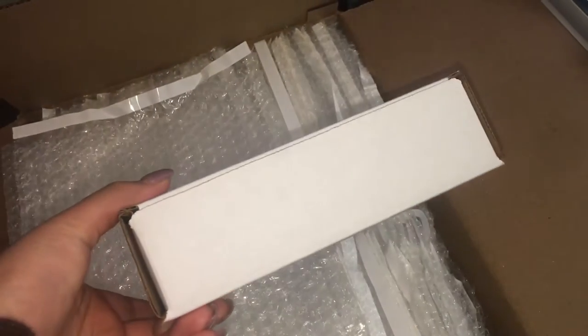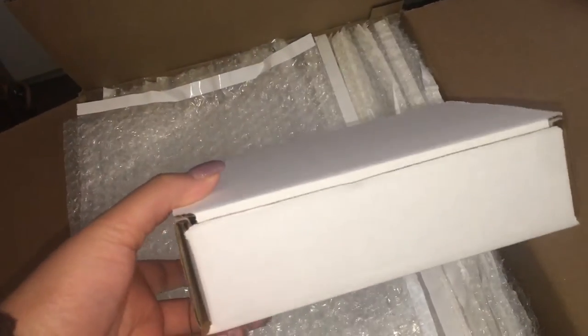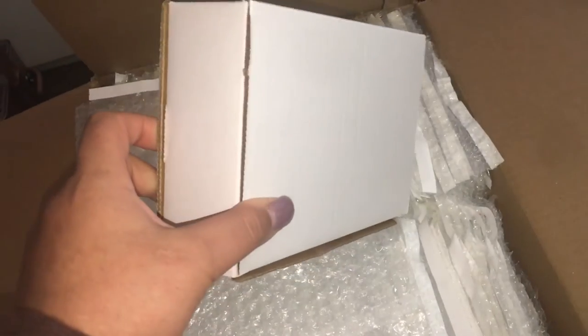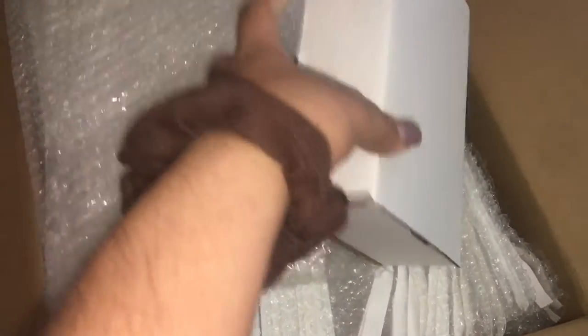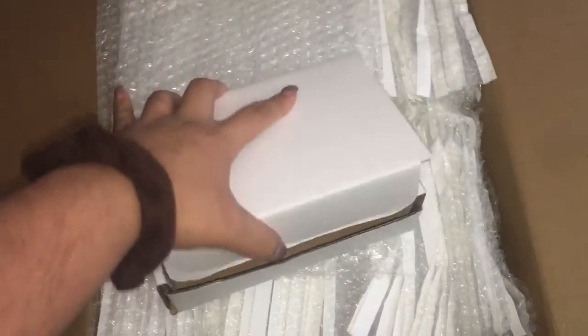A lot of people like to do Happy Mail with these little boxes, and I think they were $21 for 50. So I'm going to link it below. They just look like that — I'll put the dimensions too, I just forgot what they are.